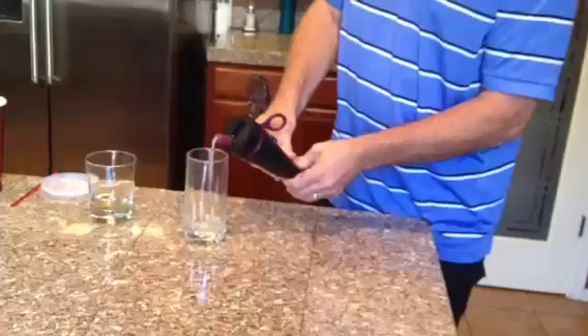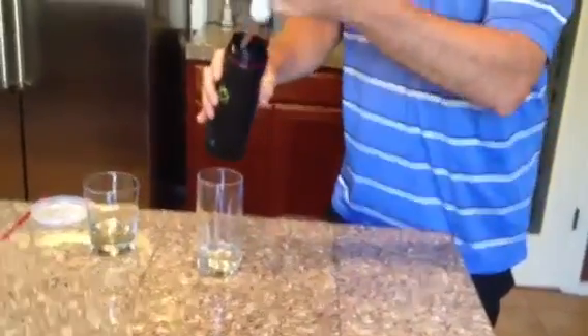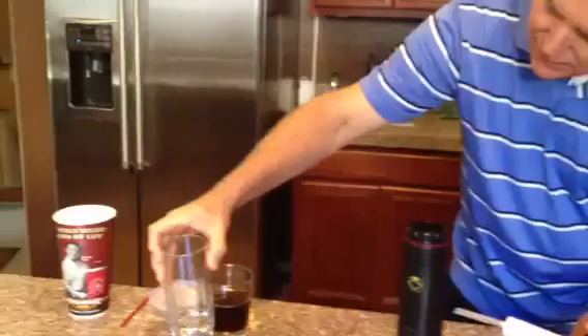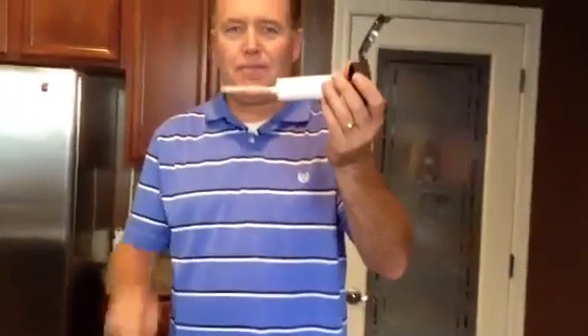No Coca-Cola. Let's just pour this out real quick so you can see. That is what we have in the bottle, and that is what came out. Pretty amazing — that's the power of the RX Purity system. Peace.